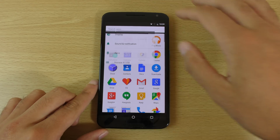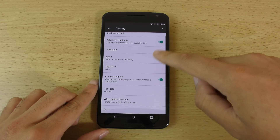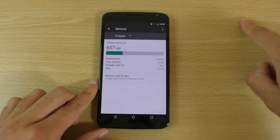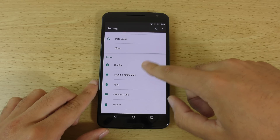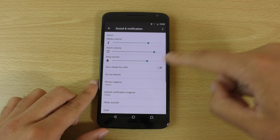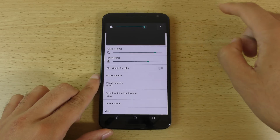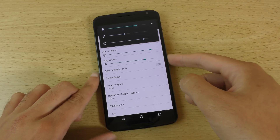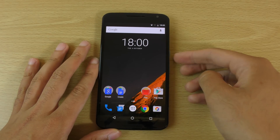Looking at the main settings, things are quite similar to before — I can't see too much in the way of massive changes. You do get memory optimization, and sound and notification settings are quite intricate. You can also choose your different sound profiles a bit more easily than in Lollipop, which kind of messed that up.